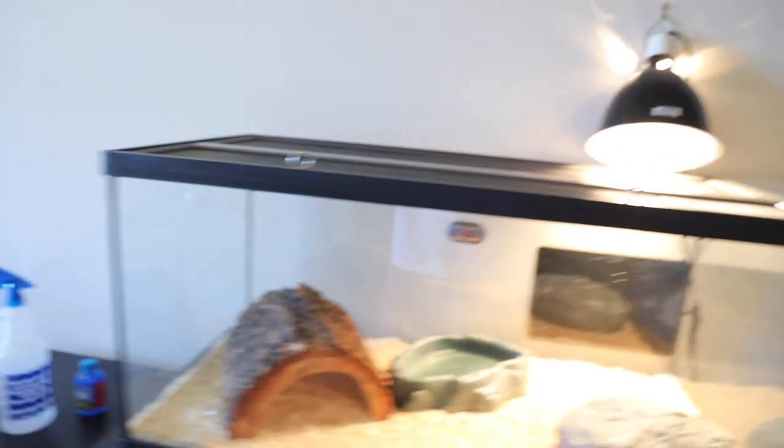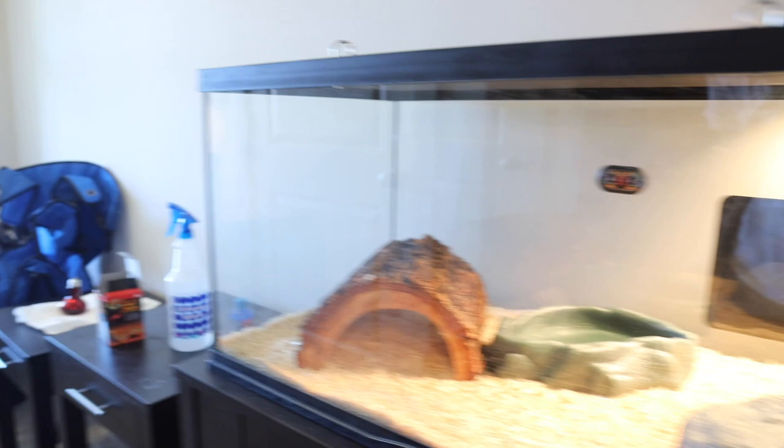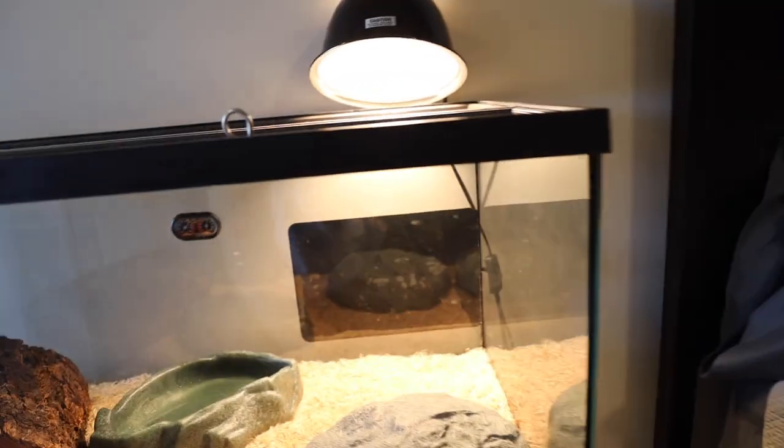So here's the tank right here, for those of y'all that have never seen it before — there she is. The ball python is currently in there. Before I get it out, I want to show y'all what we're feeding it.